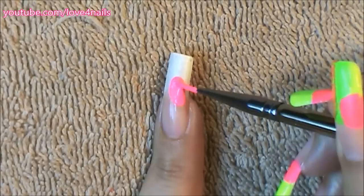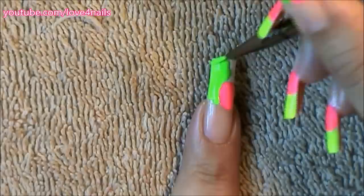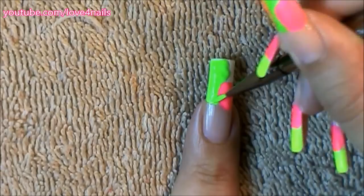Over the side of my nail I'm gonna be using a neon pink color and I'm just rounding off an area. The second color I'm gonna be using is a neon green, applying it over the side of the pink color. Don't worry about overlapping your colors — it gives it a better effect if you actually do that.